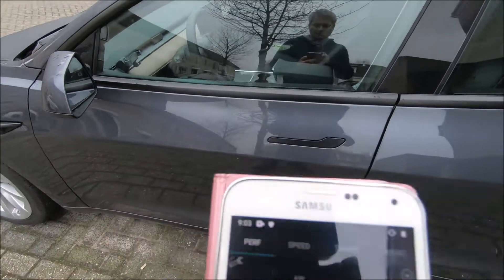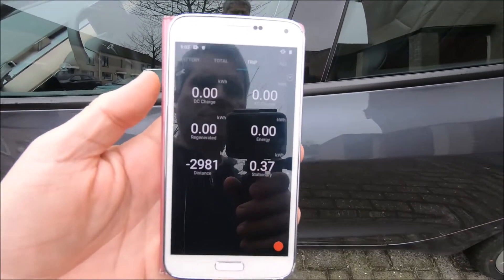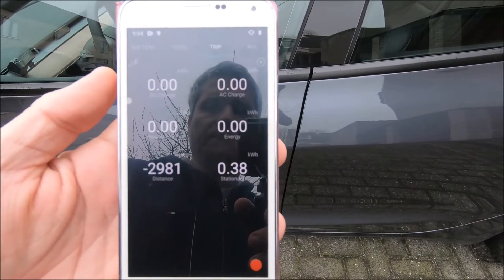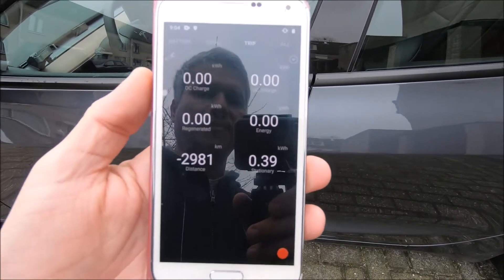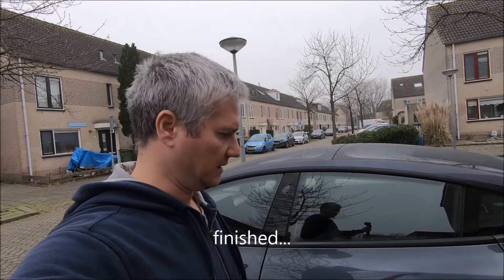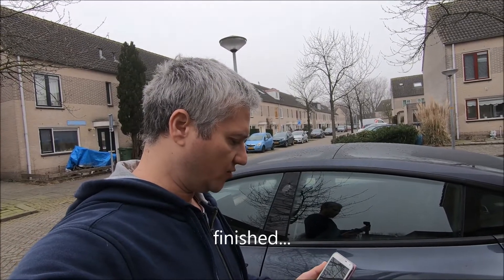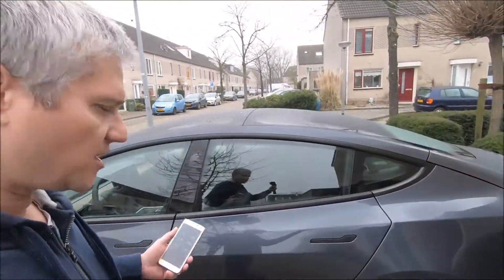I reset the trip here, so you can see right now it took 0.38 kilowatt-hours while I was preparing for this video. I will monitor the car and come back when the battery heating is deactivated. I started around nine o'clock, it's been running a few minutes now — let's see what we find later.